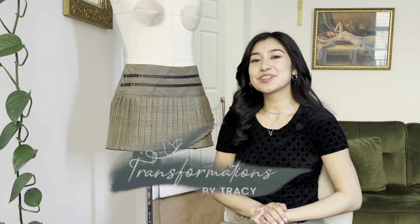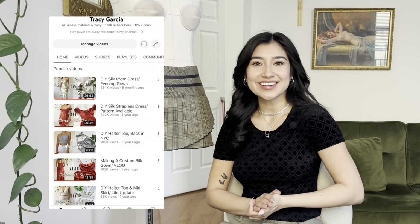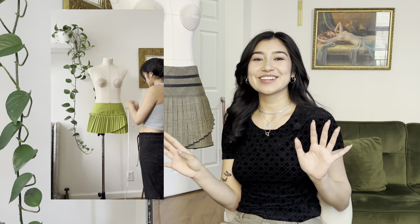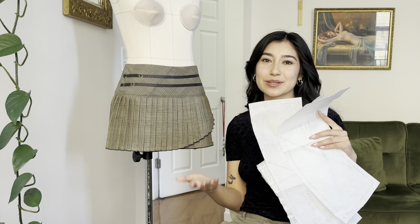Hi everyone! Welcome back to my channel. I'm Tracy and if you don't know me, I have a passion for upcycling clothing and I teach sewing on here. I'm so excited to finally share this mini pleated skirt tutorial with you guys. After I posted the draping video of me making this skirt, everyone was so excited for the sewing pattern. As always, I created a digital sewing pattern so it's available on my Etsy shop.